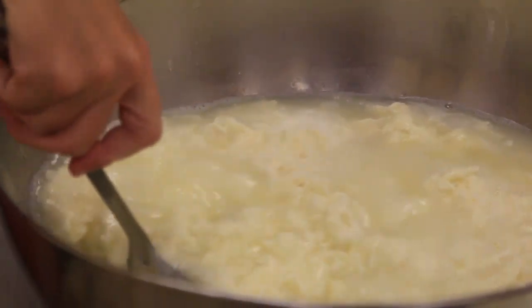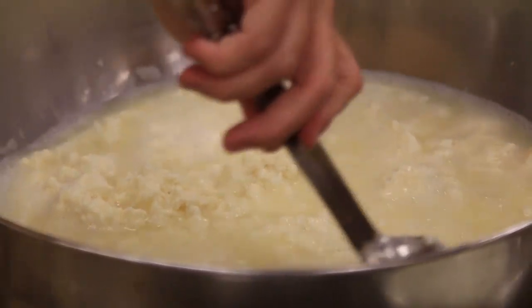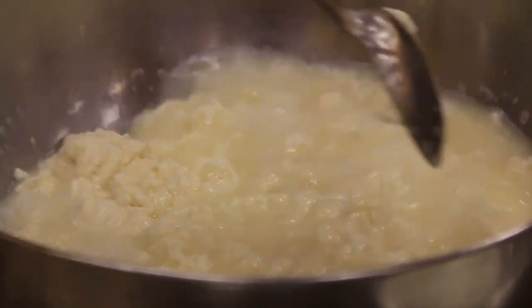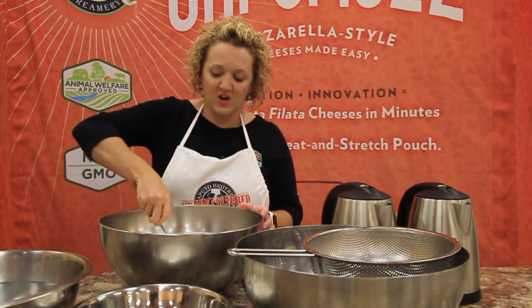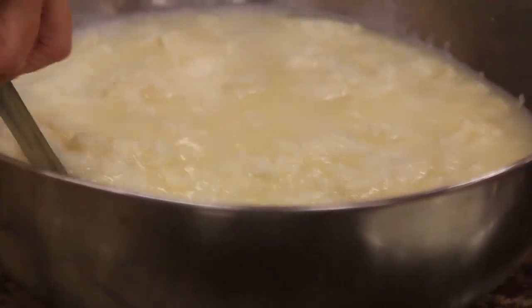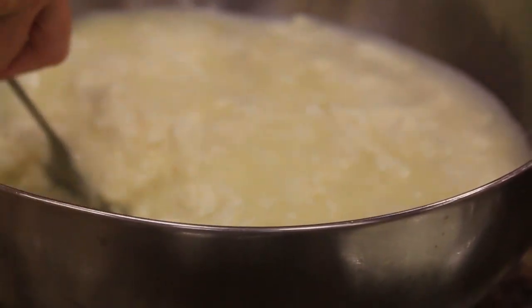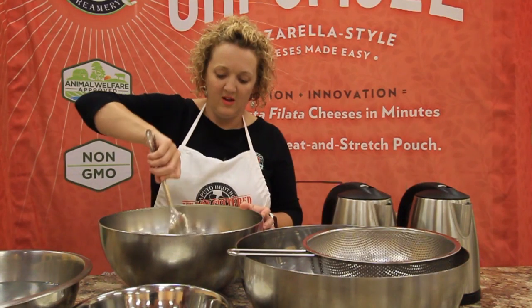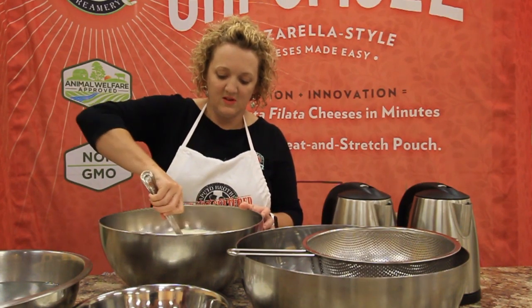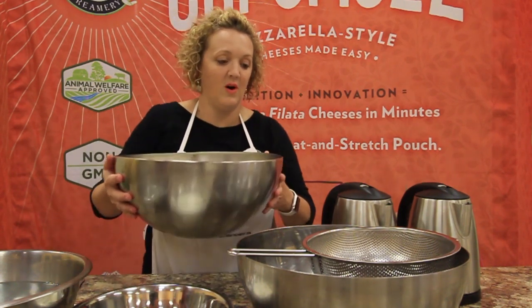It might look like I have a little more curd in the bowl this time — and you're right, I do. I'm actually working with our four-pound pouch this time, just to give me a little more flexibility on stretching the burrata. Remember, vigorous stirring — you want to make sure the curds are nice and warmed up before you pour the water off.